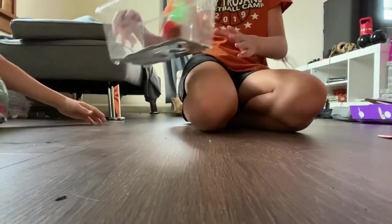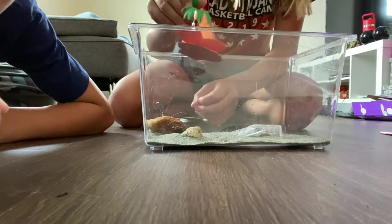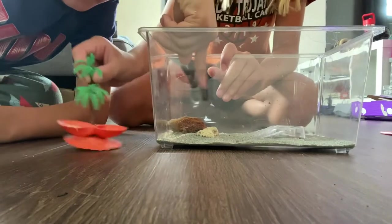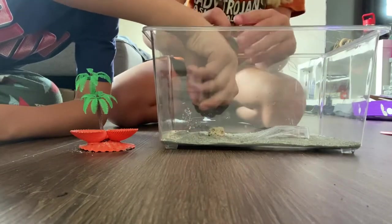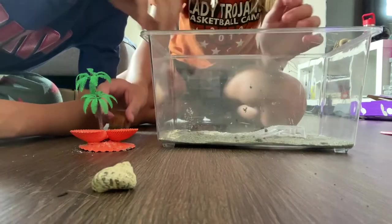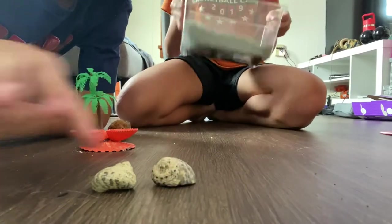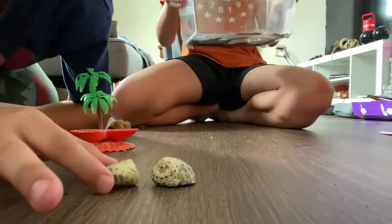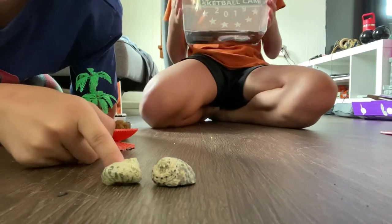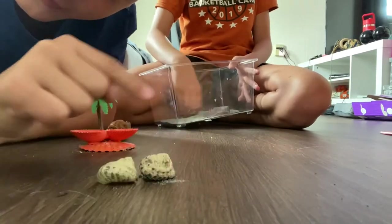Hi guys! Okay, here's our hermit crabs. Aren't they so cool? If you're wondering where they are, they are right there. We're gonna give them new food and a new environment for their home. That's one, and you're probably gonna think, oh that one's so big. There's a big difference — this one's a little bit bigger than this one. See, it's bigger, it's smaller.